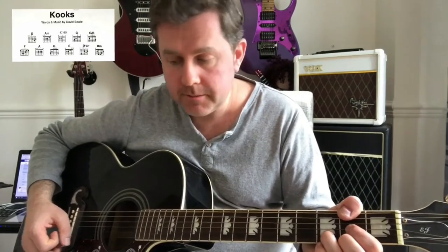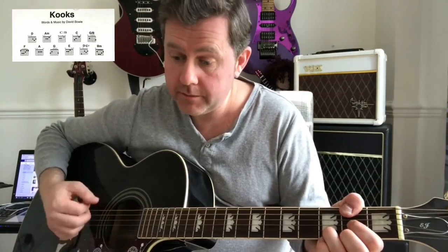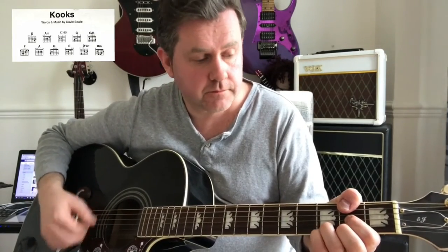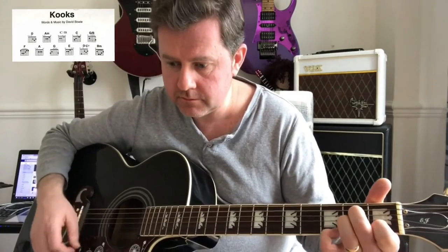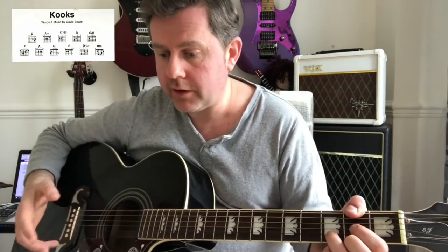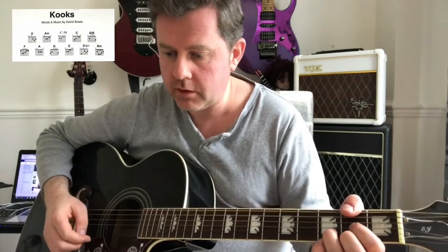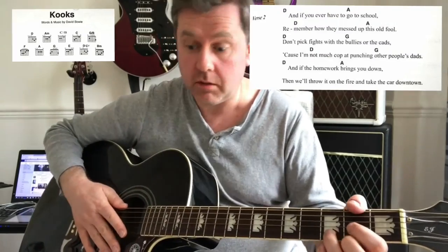After that section, we come to our original chorus, then back to the intro, and then we have verse two, which chord-wise is the same as the original verse — obviously lyrically different. I'll play that through; I'm reading the lyrics off, not particularly well, but never mind.